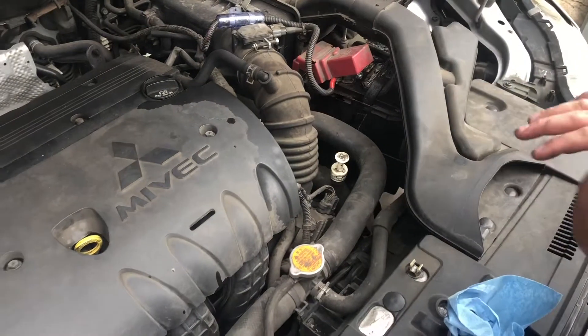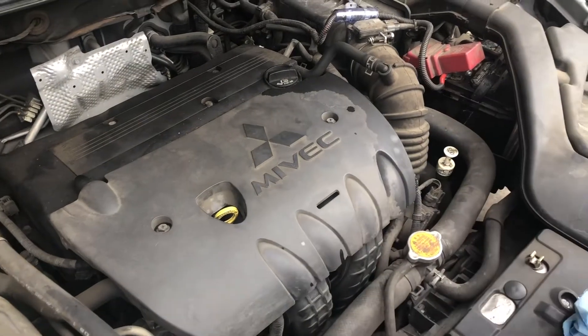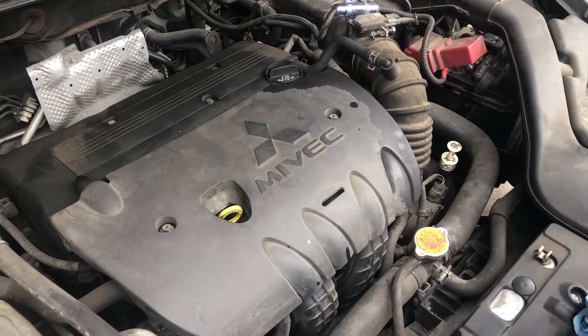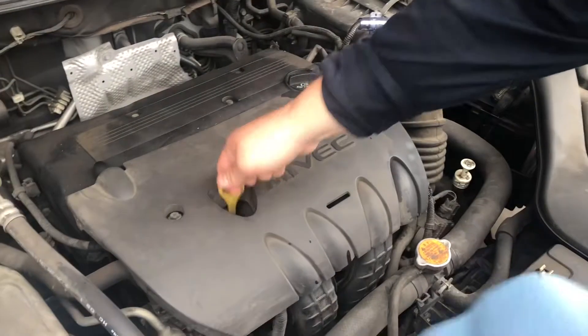The backstory is the customer states that when he's at a stop it takes a while to accelerate — it's kind of like bogging down. It doesn't have full power, but once he gets it going it's fine. It just takes a while.